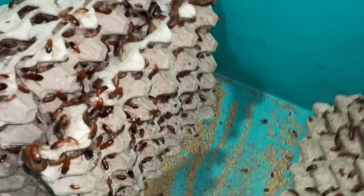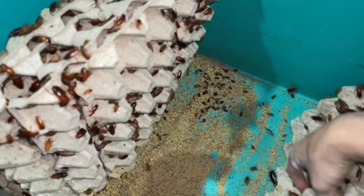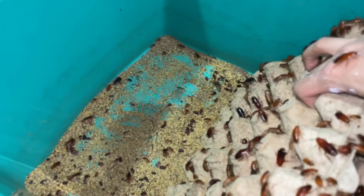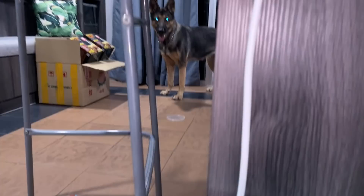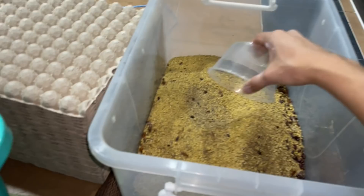Alright, one more scoop and we can put in the quail egg trays. Actually, you know what, we can put in the trays now because there's not much substrate left. There's a lot of egg sacs for my friend.